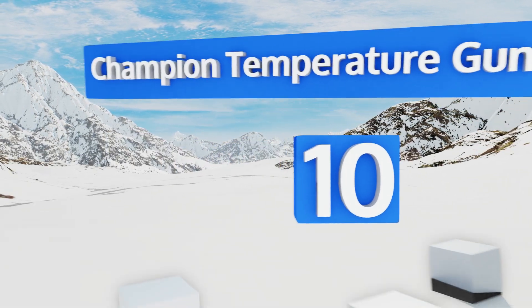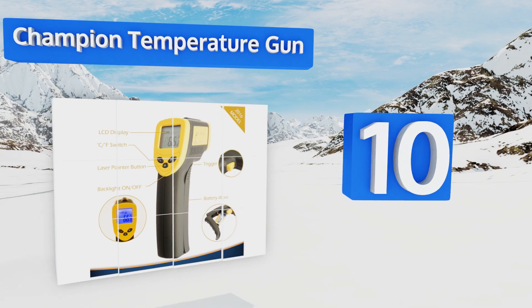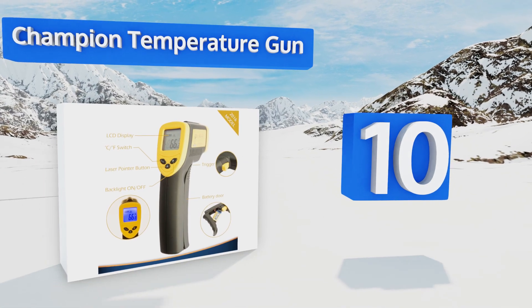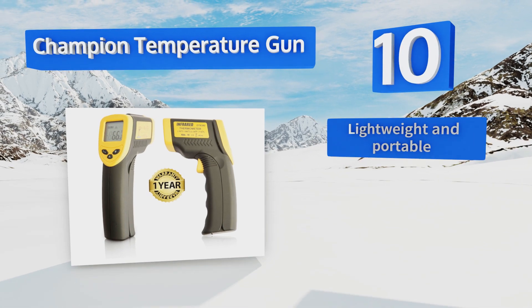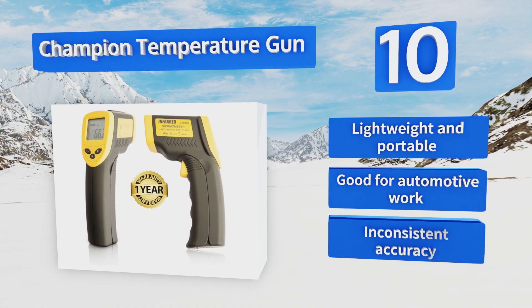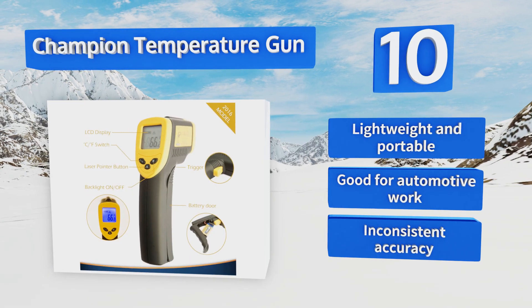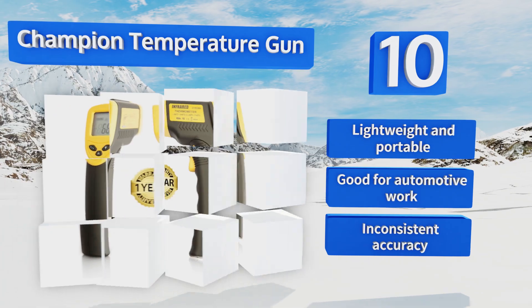Starting off our list at number 10, the Champion infrared gun has large buttons, a sizable screen, and a comfortable ergonomic grip, making it easy to use and handle for most people. It's equipped with an automatic shutoff function that saves battery life when the unit is not in use. It's lightweight and portable and good for automotive work. However, its accuracy is inconsistent.